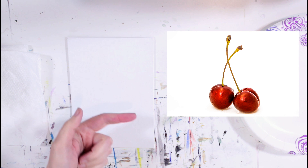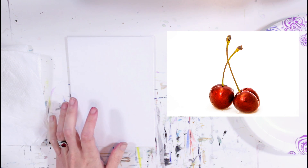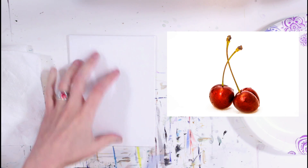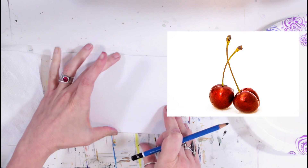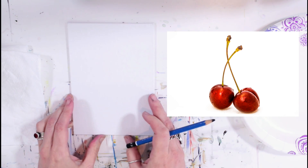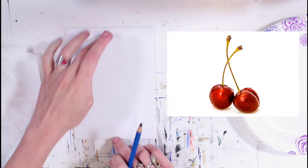Here we have the reference image of the cherries we're going to use today — there's a link in the description to download it from my website. The one main difference I want to make is the orientation of the canvas. I don't want landscape with short cherries and lots of white space; I want really large cherries, so I'm going to do it in portrait and make the cherries take up the majority of my canvas.